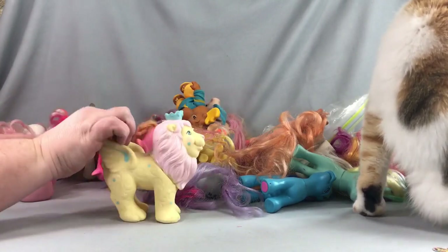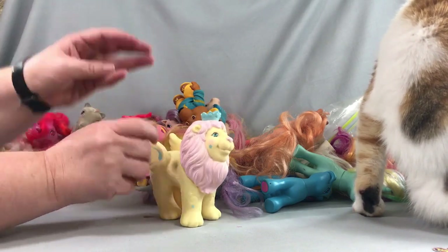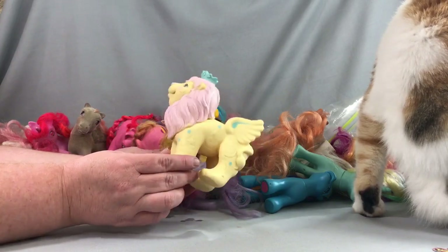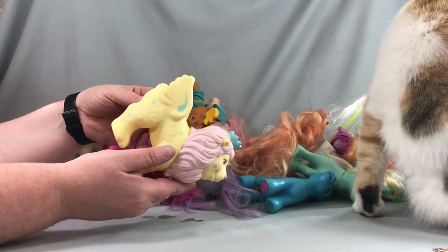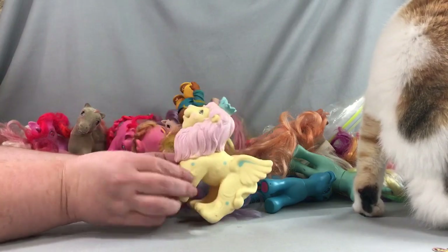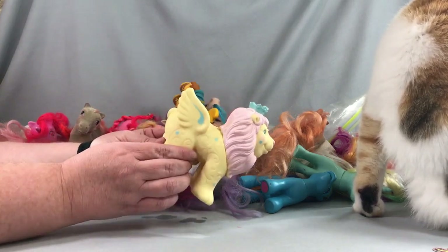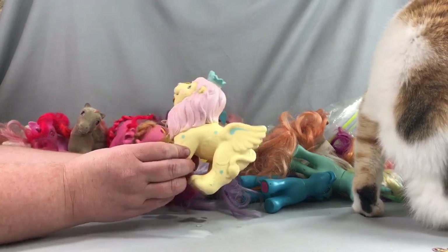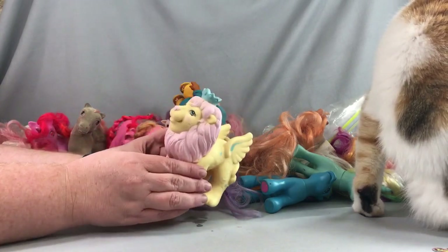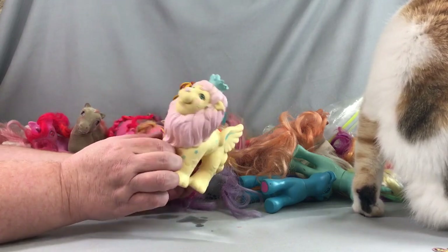Speaking of another 80s toy line — this is Moon Dreamers, also made by Hasbro, and sometimes featured on the TV show. This is the lion who came with the doll line. I said I hadn't had a chance to clean these up, but this one I actually did already clean up — which is why there's still water in there, because it was very very dirty. Anyway, this is the lion from Moon Dreamers; I don't know the name exactly, but just enough to recognize a few of the characters.